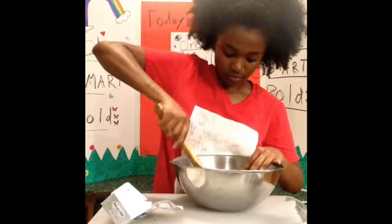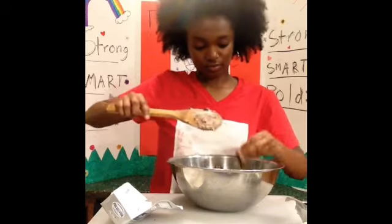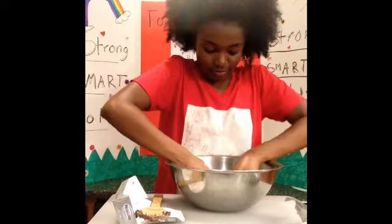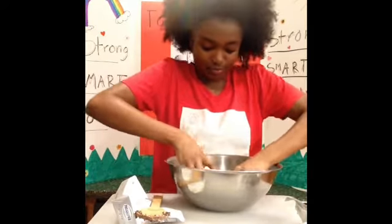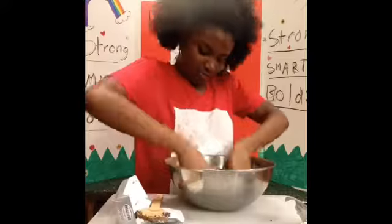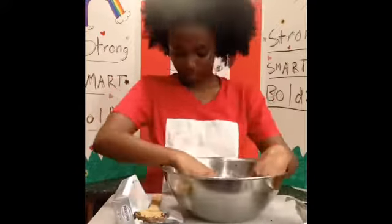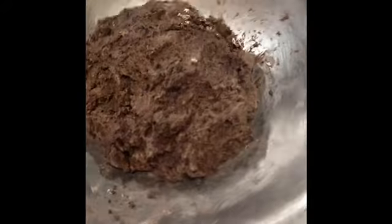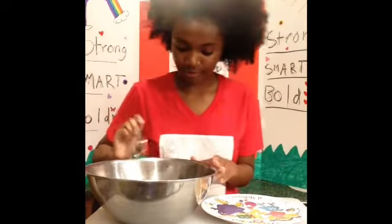Once you get your cream cheese kind of broken up, go ahead and try to mix in some of the Oreos and start to really combine it together. But the best way to combine it is just to get in there and use your hands. Mash it all together until it is well combined. Once it's all well combined, you should end up with something that looks like a dough — it should be real sticky and look kind of like this.